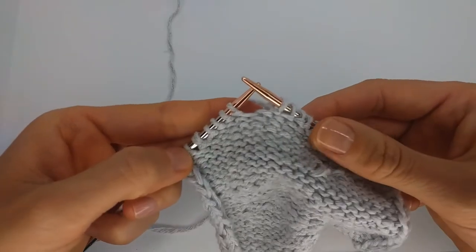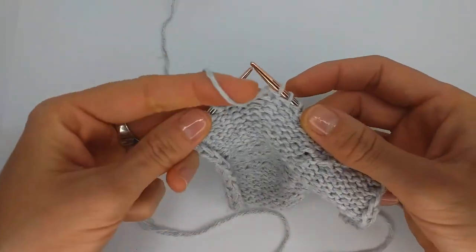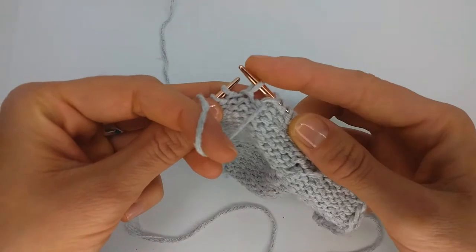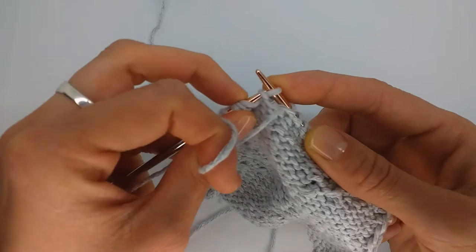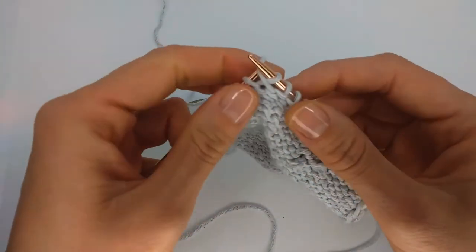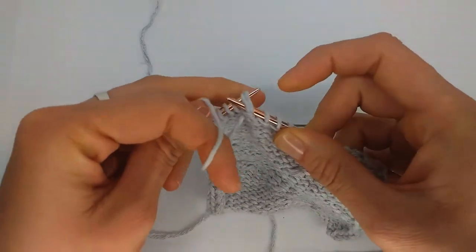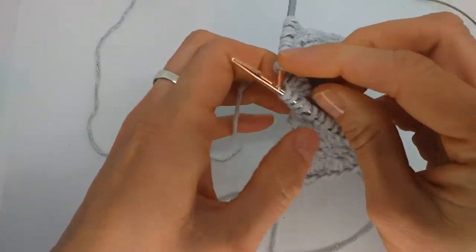We are on the wrong side again and we need to turn. Move the yarn in front, then slip the stitch purlwise onto the right hand needle. Get this stitch from the previous row, purl it, and now place both stitches back on the needle and turn.